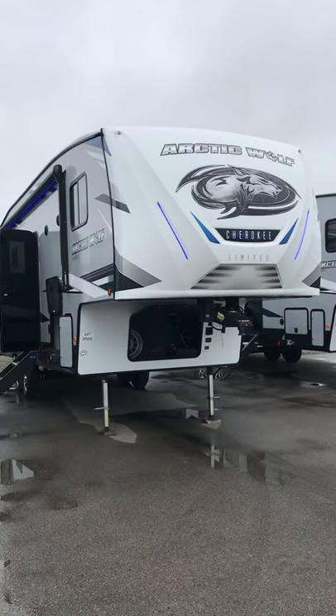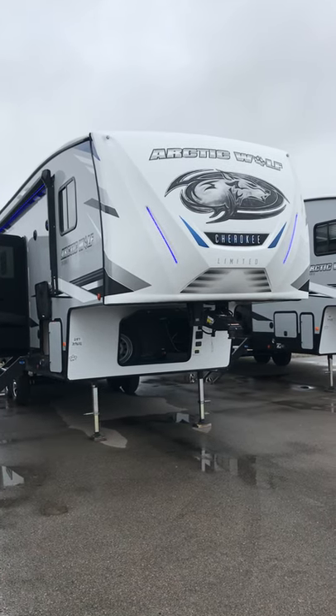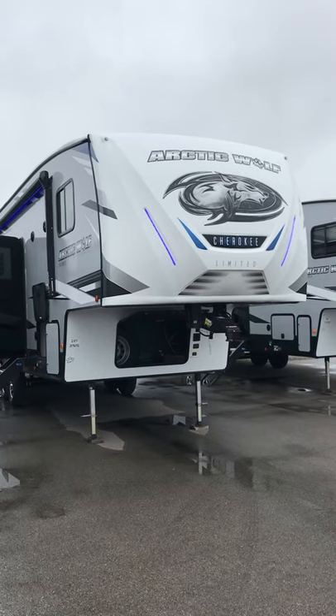Good morning guys, this is Lawrence from Lakeshore RV. I'm going to do an orientation video on your 287 bunkhouse Arctic Wolf 5th wheel, fueled by Cherokee.